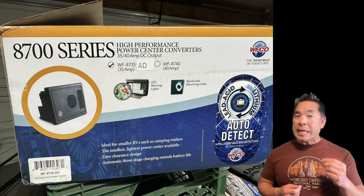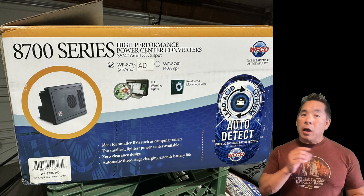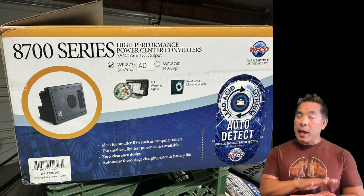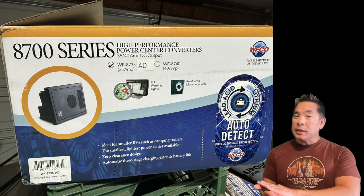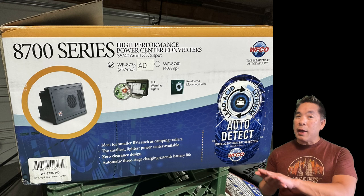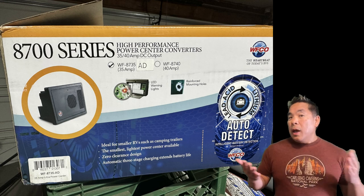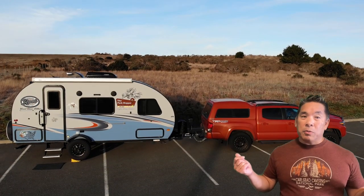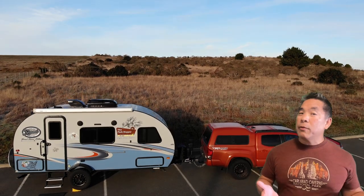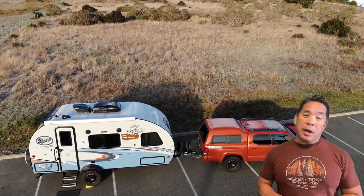The converter I'm replacing to is WFCO's model 8735AD — that stands for auto-detect. It auto-detects whether your RV has lead acid batteries, as my RV does now, but it will also automatically detect if you have lithium batteries. In a couple of years, when these lead acid batteries give out, I will be ready to upgrade to lithium batteries, and I will have already upgraded the converter and won't have to do it at that time. That's the benefit of doing it now.